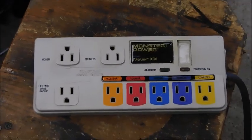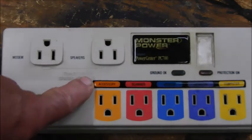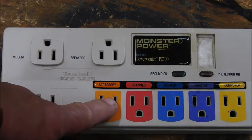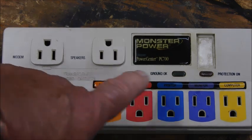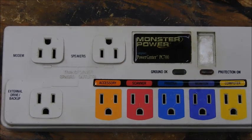What happened to my surge protector after a lightning strike? This was obviously set up for a surge protector, but it's also been modified. I had to modify it to make it better. It actually worked — it got hit by lightning last night.